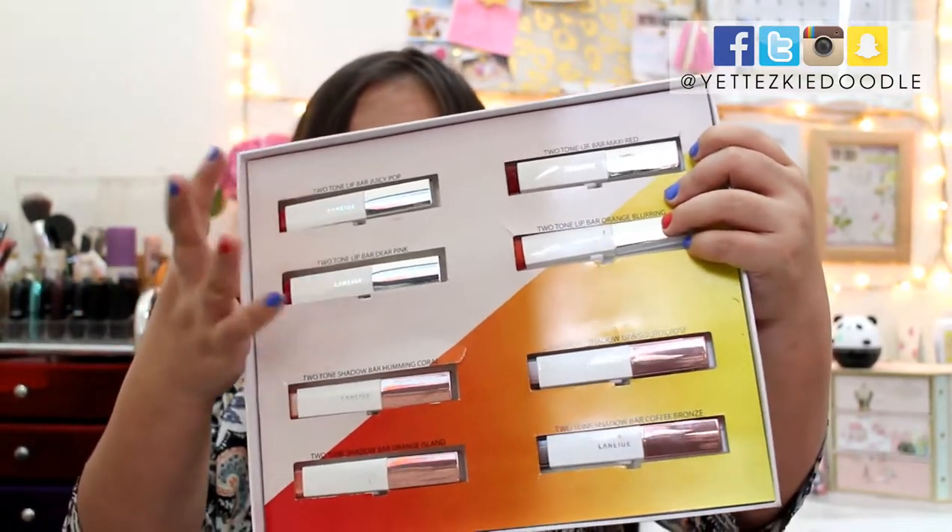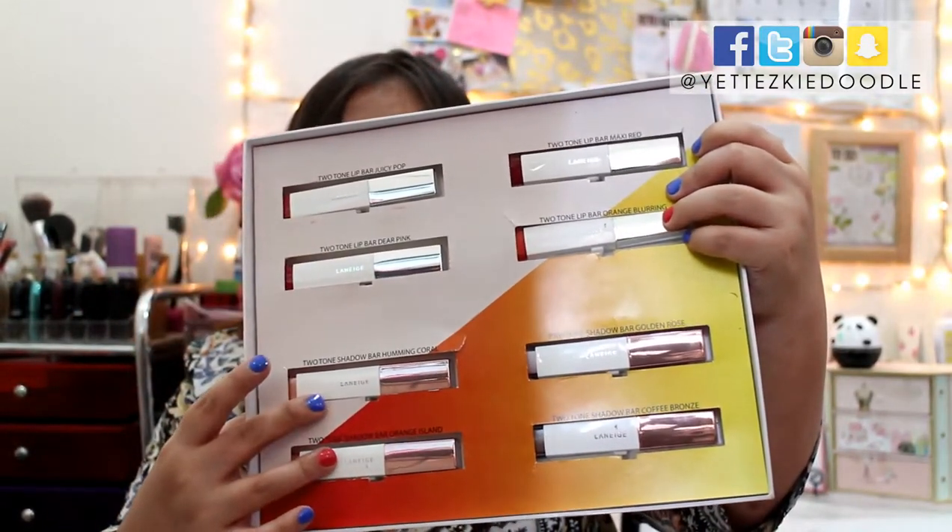As I mentioned, it contains four lip bars and four shadow bars. I'm going to swatch all of them for you guys. So let's start with the lip bars.